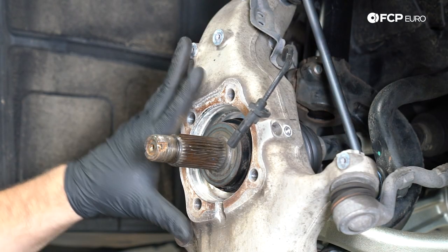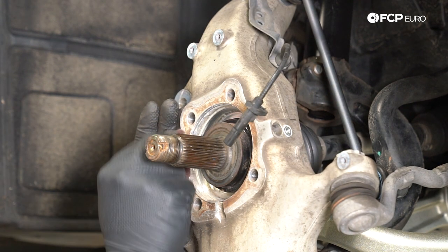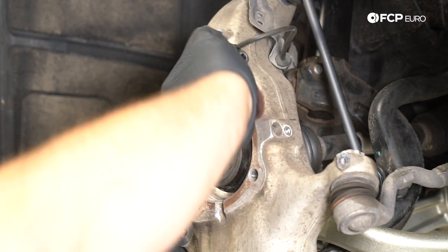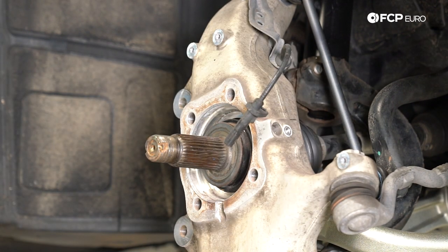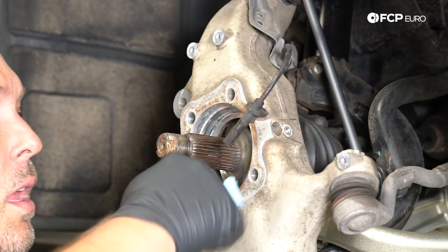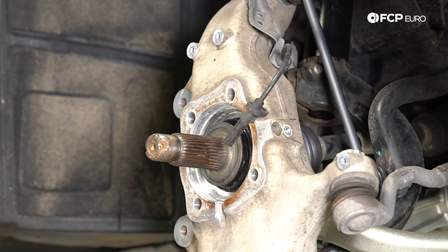I removed the backing plate — it's only held in by four 10-millimeter screws — just to get a little bit better access to the mounting area where the hub goes. I'm taking a Scotch-Brite pad and knocking back as much of this surface corrosion as possible. I don't want to use anything too aggressive — I'm not trying to remove material, just get rid of the buildup on the surface so that the new hub, when we install it, should just drop into place.